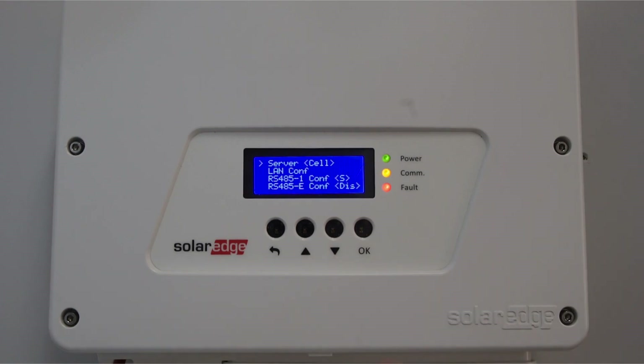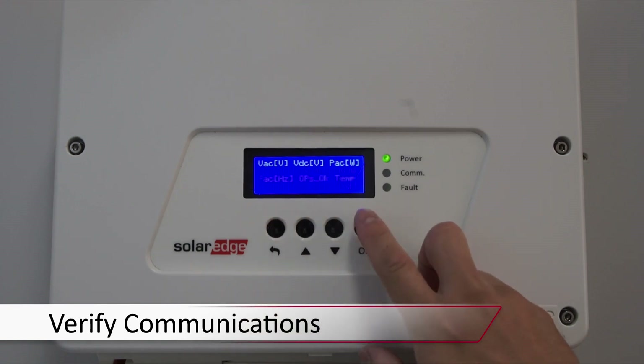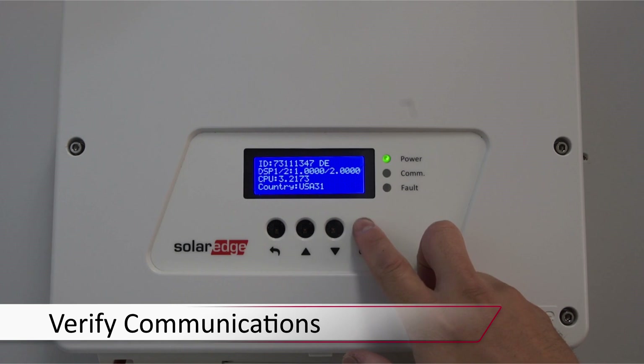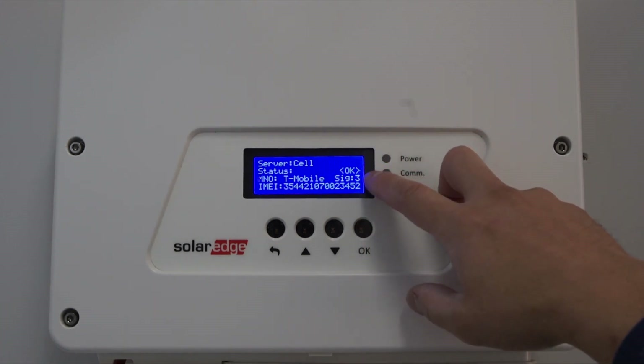Exit the menus using the back button. Tap OK to cycle through the status screens until you reach the server status screen. Verify status is OK and verify your signal strength.